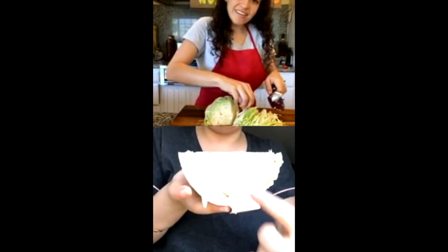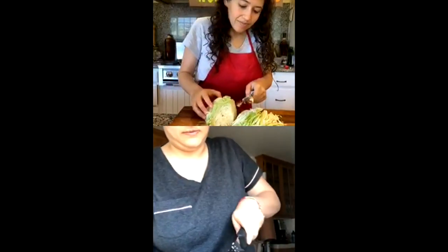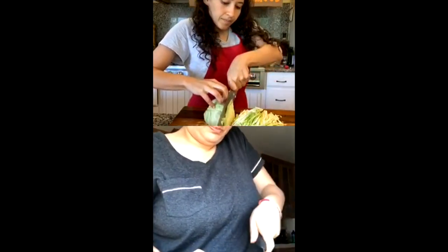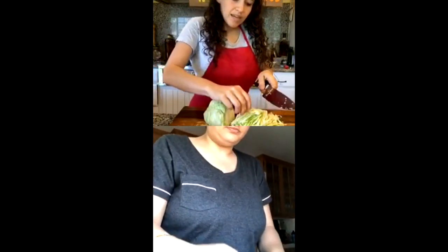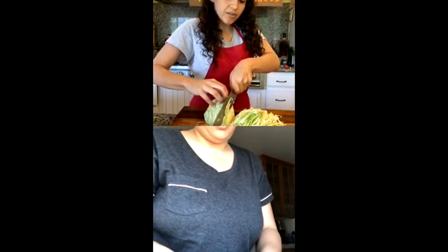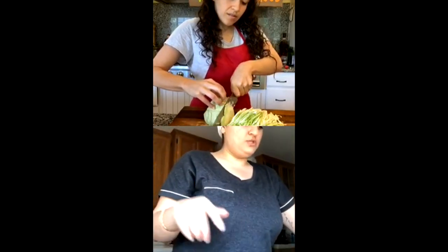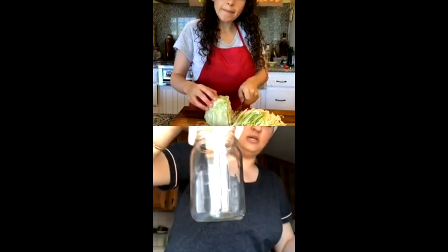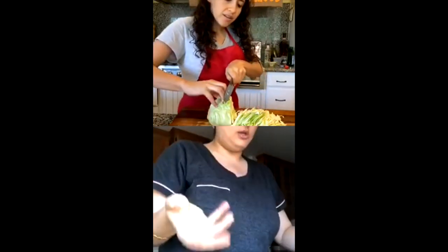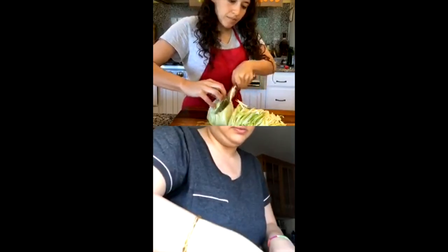You want to cut out that core part — kind of pop it out. For half a cabbage, are we going to be okay with one jar? You can actually get away with doing a whole cabbage in one of these size jars — you're going to massage it down so much, it really compresses.